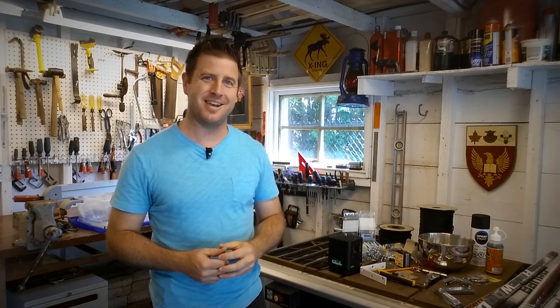Hello everyone, I'm JP Danko from BlurMediaPhotography.com and this is a tutorial video for DIYPhotography.net.